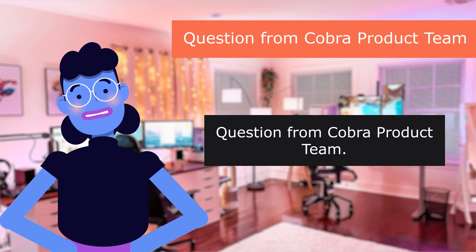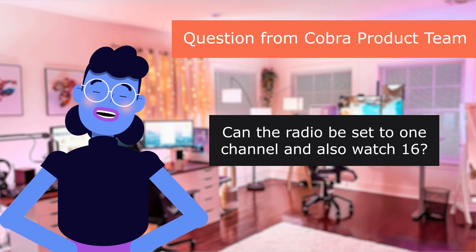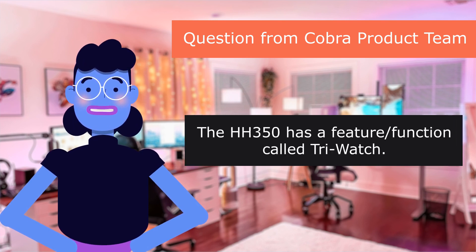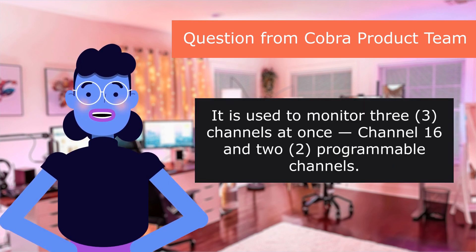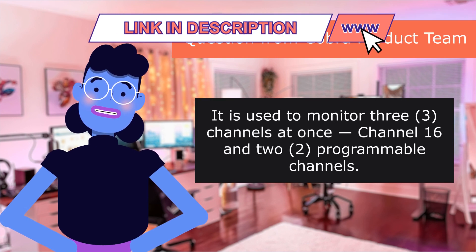Question from the Cobra Product Team: can the radio be set to one channel and also watch channel 16? The 350 has a feature called TriWatch. It is used to monitor three channels at once — channel 16 and two programmable channels.